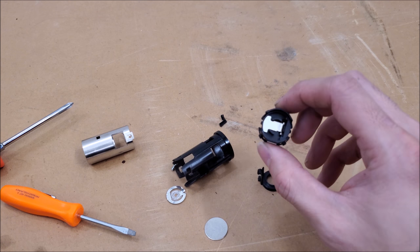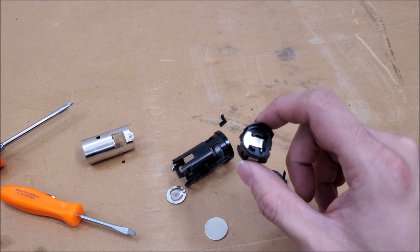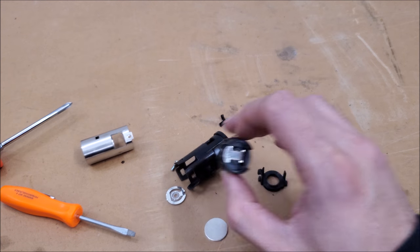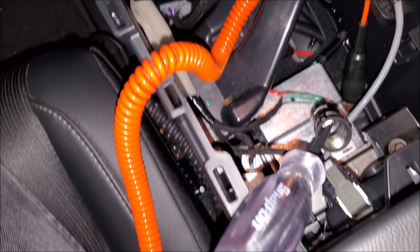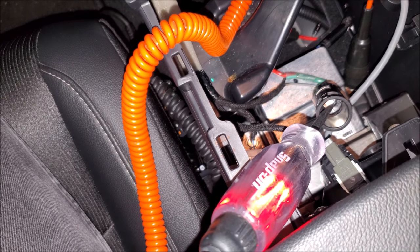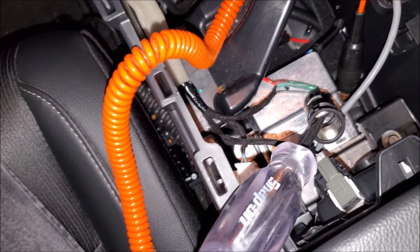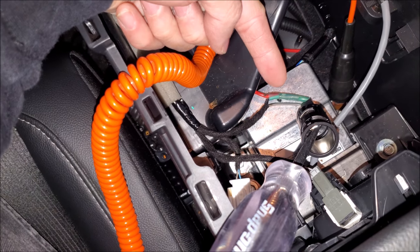My only suggestion is: if this happens to you — fuse checks out, you're checking power at the plug, you still have nothing going on — buy a new one of these from the dealership. Now we're verifying the new part, and you see now it works again just fine. So we're testing at the plug to make sure it wasn't the plug, because the fuse checked out.